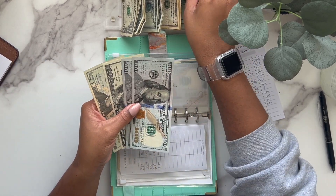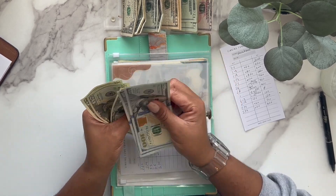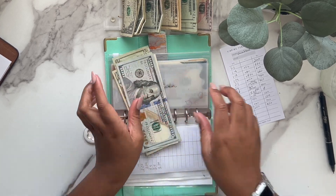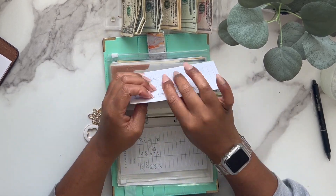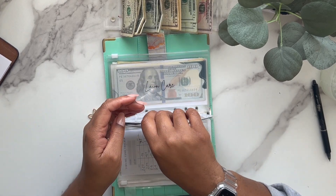Vacation is going to get $20, so now vacation has $340. This is going to be like our summer vacation money — I think we may go somewhere in Florida, maybe Tampa or something.